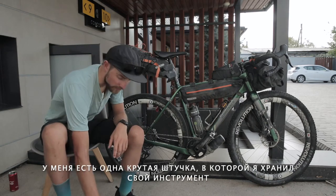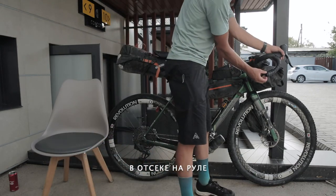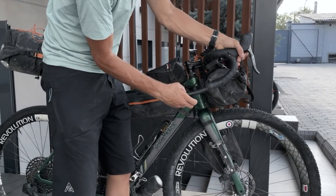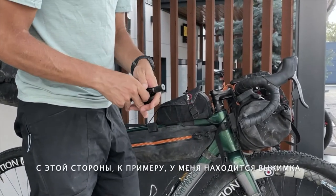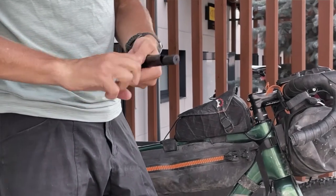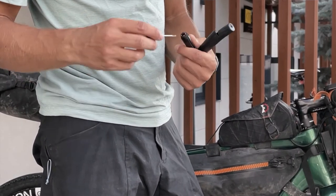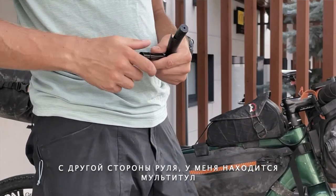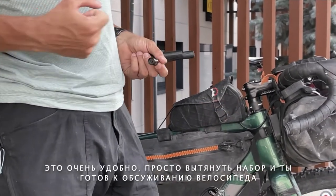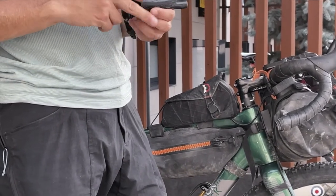One cool feature: I had all my tools stored in the handlebars. On this side I had a chain breaker and a tubeless plugging tool, and on the other side I had a multi-tool. That was super cool — you just pull it out whenever you need it and you're ready to fix your bike, whatever's not working.